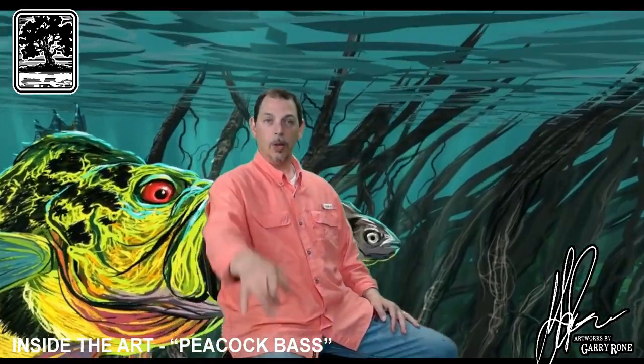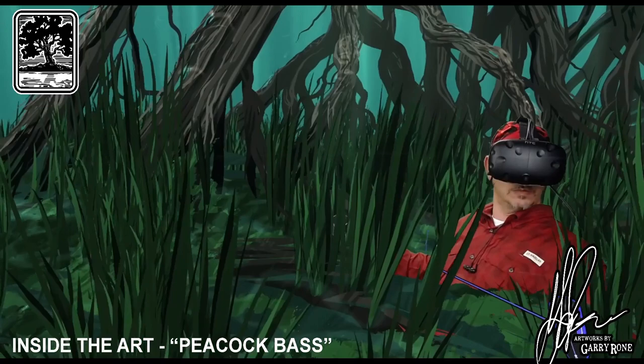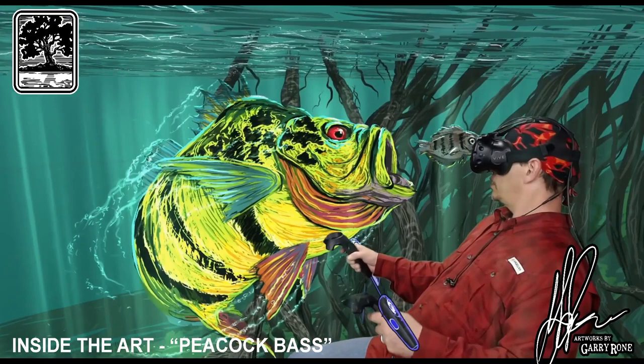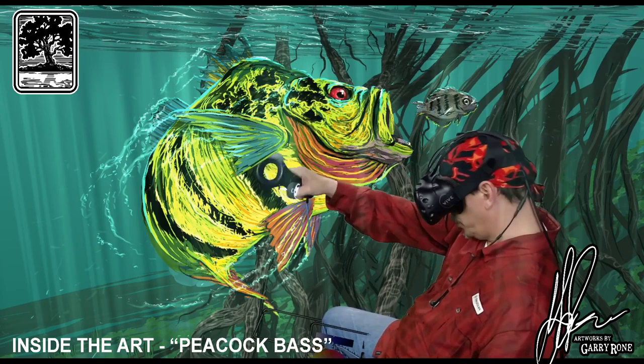And away we go. This here is a peacock bass, with the yellows and the greenish, kind of neon greens, and then there's some bright splashes in there.